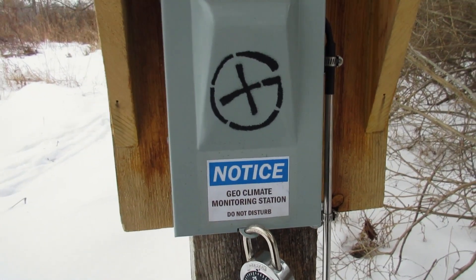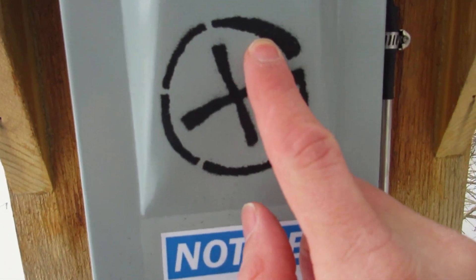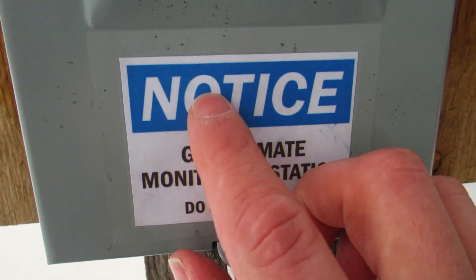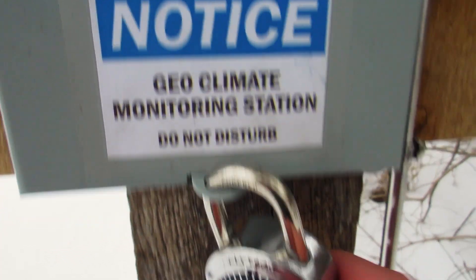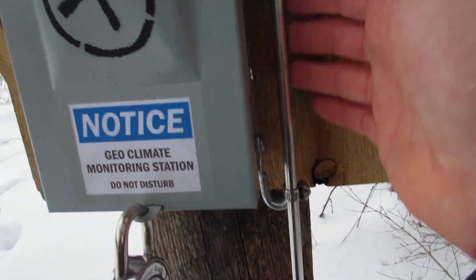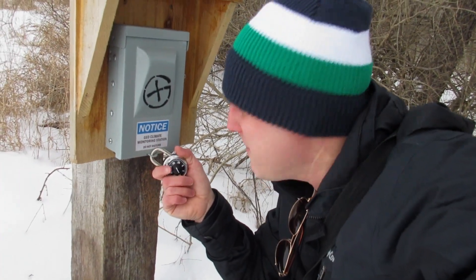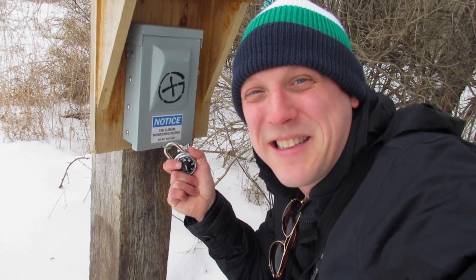Alright guys, I am at stage two and I'm super excited because I don't think I've ever seen a geocache quite like this. Stage two brought me to this whole contraption. We've got the geocaching symbol right here, and this cracks me up — it says 'Notice: Geoclimate Monitoring Station, Do Not Disturb.' There's a padlock to open it, and on the outside there's some sort of sensor. The cache page gave me the code for the padlock, so I'm going to open it up and see the surprises inside.